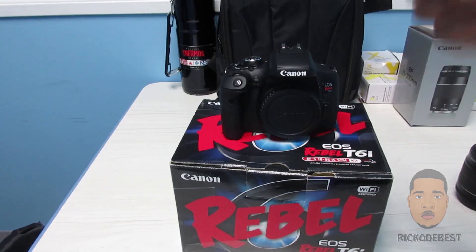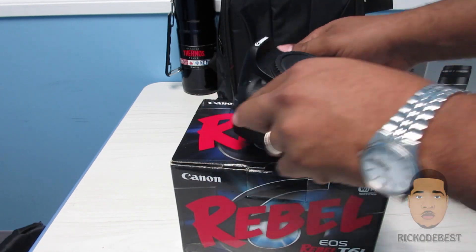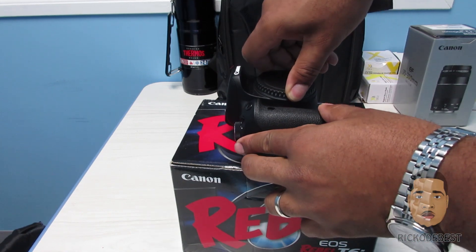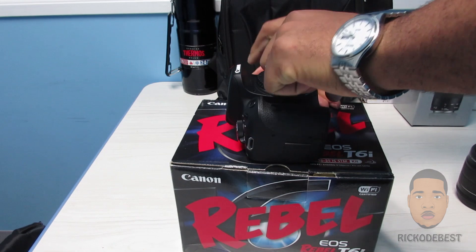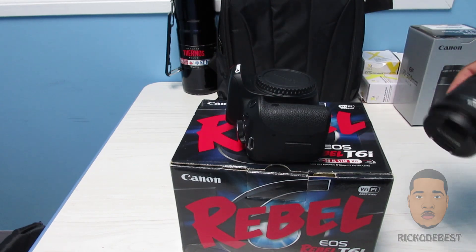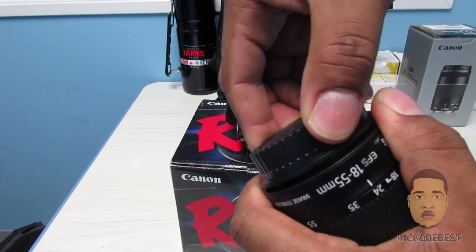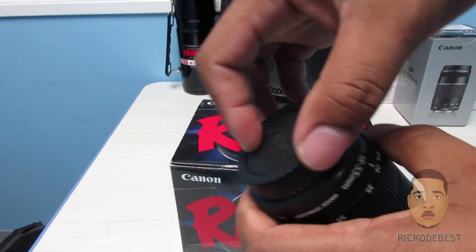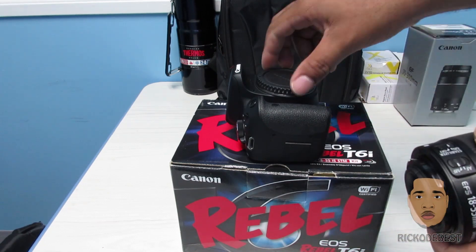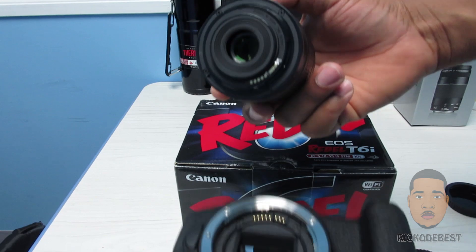What I'm going to do is install the lens on the camera. To do that, you turn this cap anti-clockwise. Then on the lens, same thing — anti-clockwise, you turn the cover to this side.